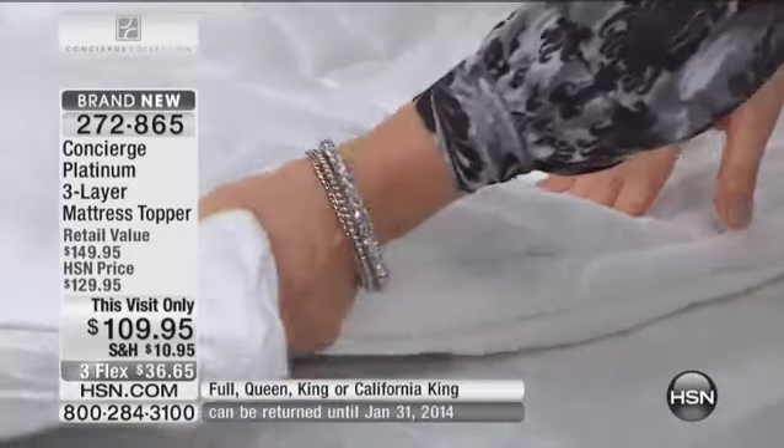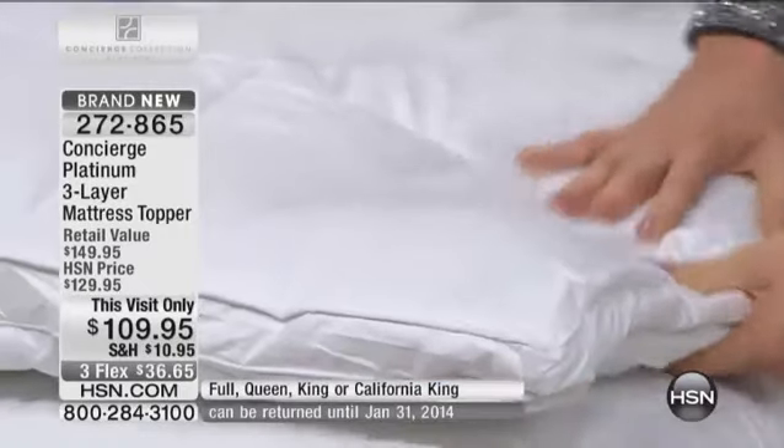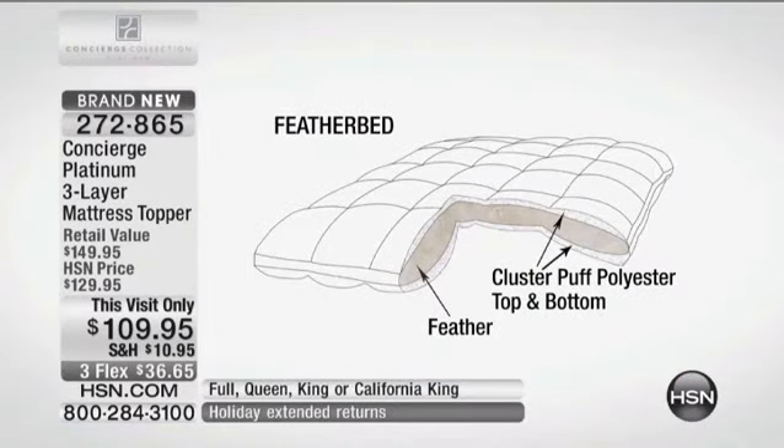Talk about genius ideas — we have a visual cutaway so you can see what's going on in these layers of goodness. You essentially have an entire two-inch feather bed in the center of this, and then you have a two-inch fiber bed on each side of it — top and bottom — so you have a total of six inches of loft on top of your bed.